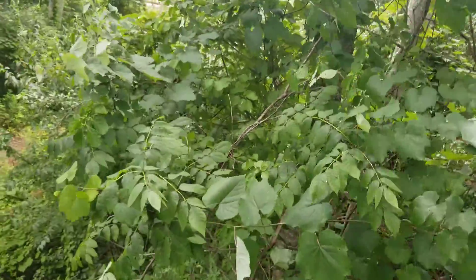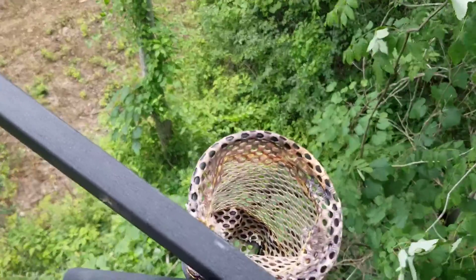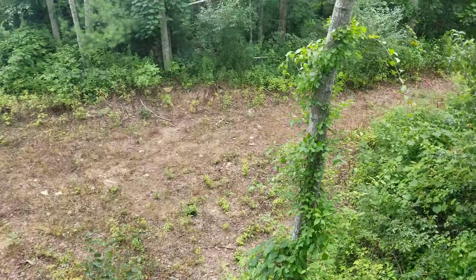Just set up another deer stand — this one's a little bit taller than what's over by the mock vine scrape. It's windy, give you a little sight of what we got going on. It's the deer alley. Got a cup holder in this stand, and this one is 22 feet up.